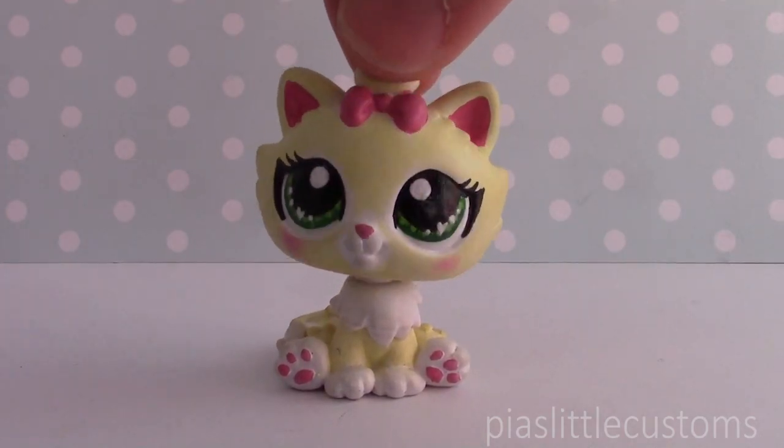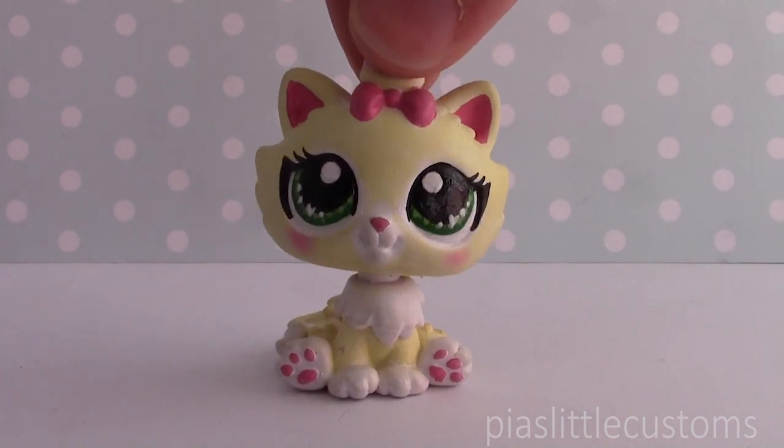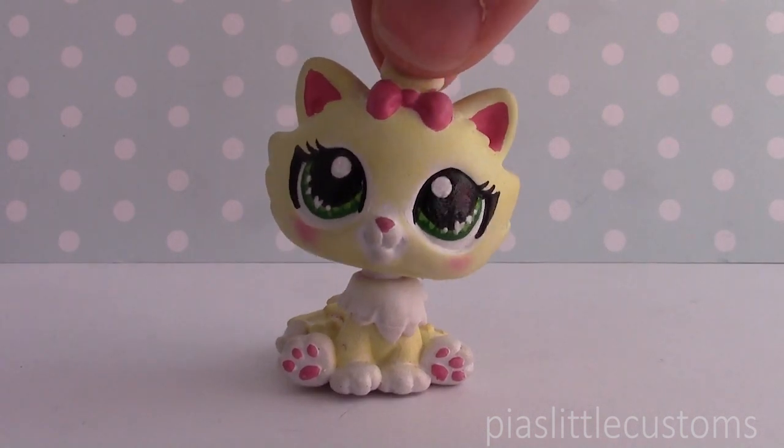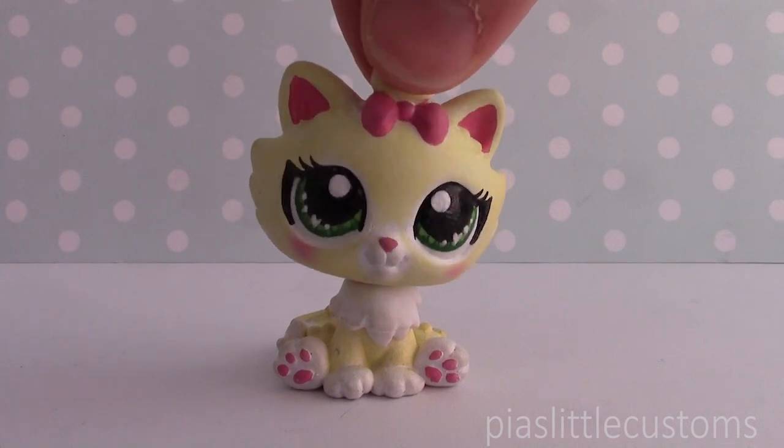Hey guys, it's Pia here! So in today's video I wanted to show you guys my finished Aquarius custom. I wanted to explain a little bit about what I did with that one. I also wanted to tell you guys a little bit about my next Zodiac custom, which will be Pisces, or the fish, if that's easier to remember.